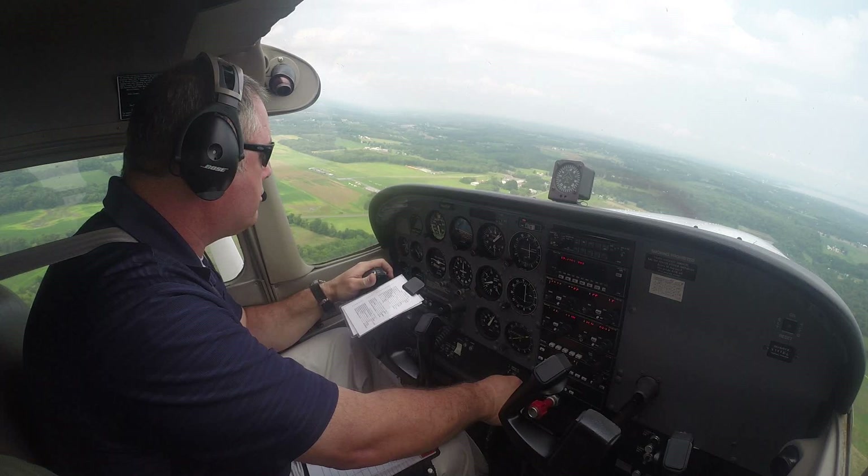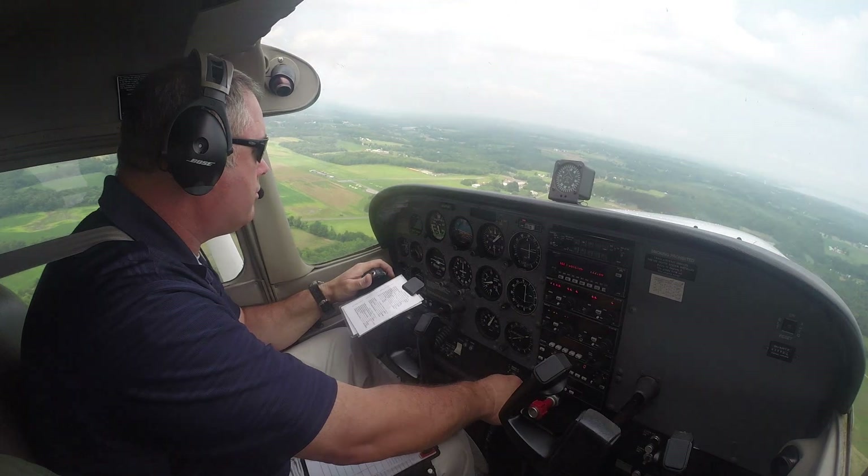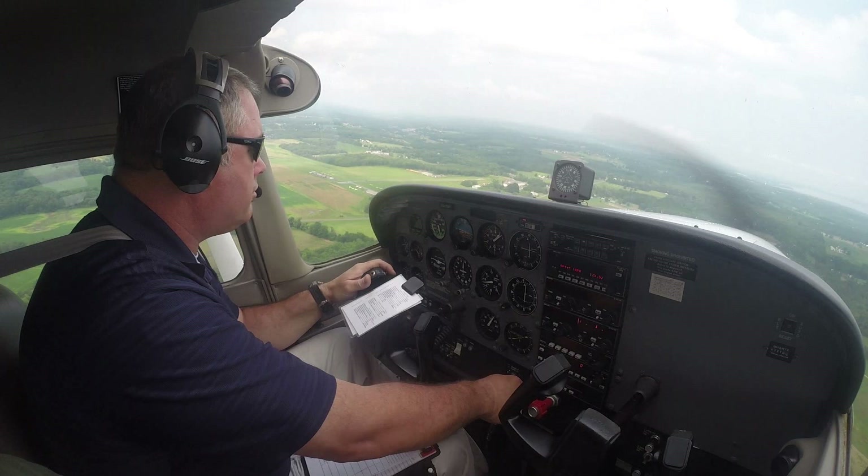Hi everyone. In this video you're going to see a demonstration of a normal approach and landing in a way that you may not have seen before. I know that there are tons of videos, book chapters, magazine articles that describe how to do the perfect landing, but hopefully this will be something new for all of you, especially you student pilots out there that are struggling to make some nice landings.